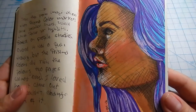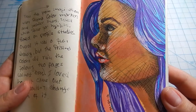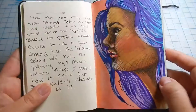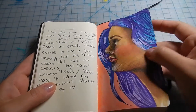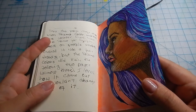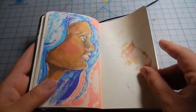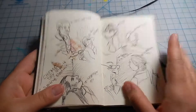Then there's another profile drawing I did using the Prismacolor markers and some fineliners — probably the Staedtler ones. I had just gotten them so I was trying them out.